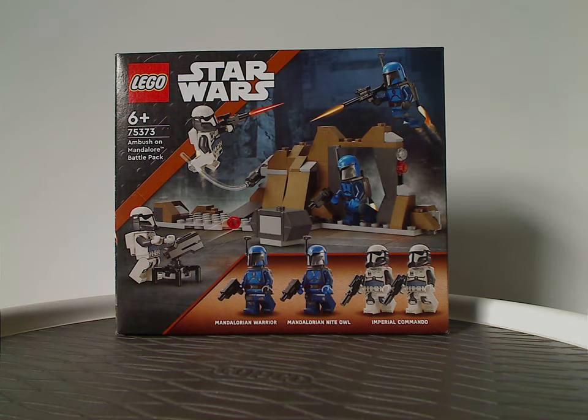Hello everyone, here I am with another Lego Star Wars review — a Lego Star Wars 2024 review — and this one's on the Ambush on Mandalore Battle Pack that is now being released.